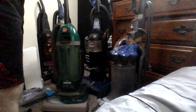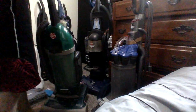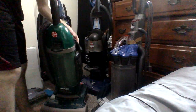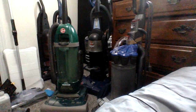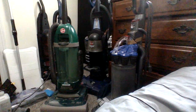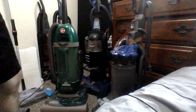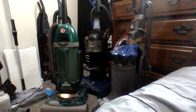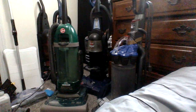I don't know how the Hoover Twin Chamber works. I didn't even plug this one in yet. Three, two, one — it works!